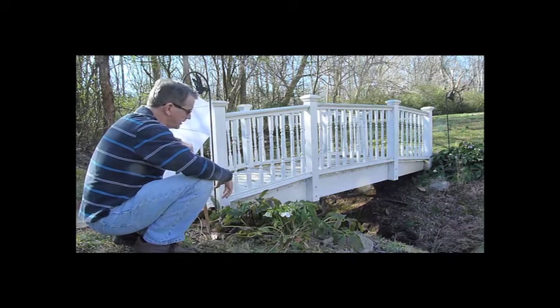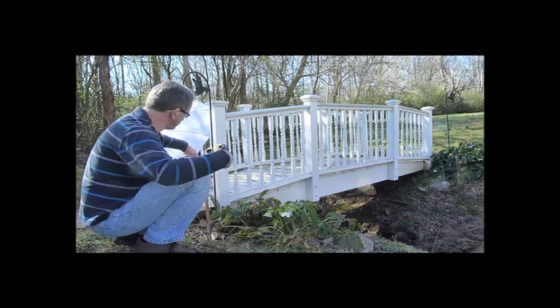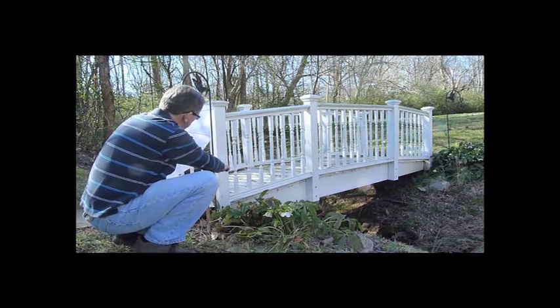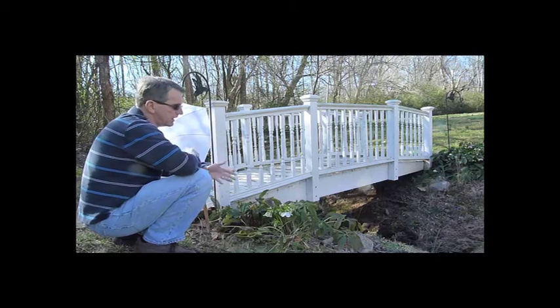so that you can clamp it onto — in this case, just a stick that I had laying around in the garage. And I'm just going to clamp it here. And this will block the light and give me a nice, kind of like a bright, cloudy day.